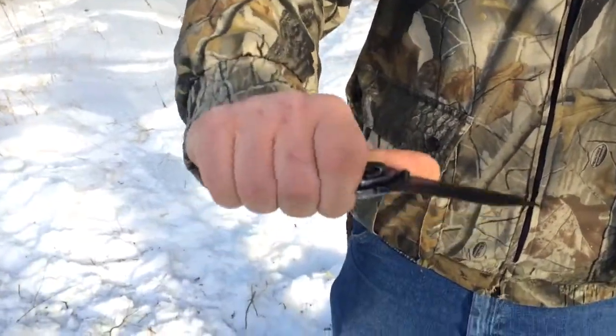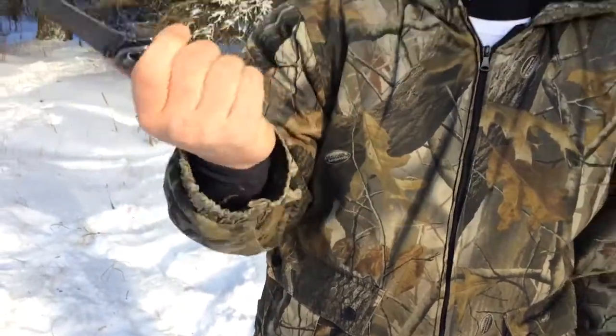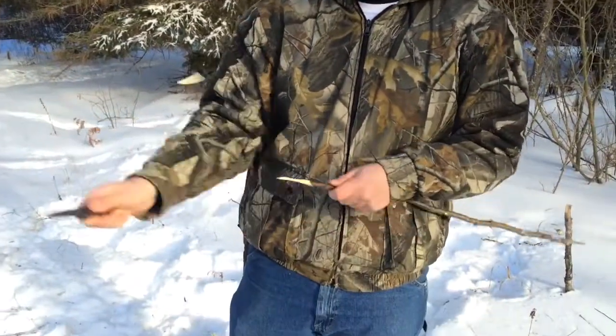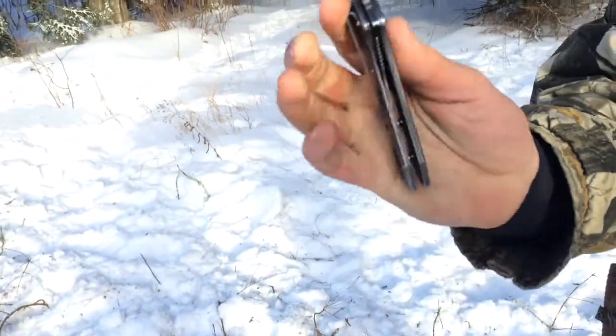I have been using it for the past — since Christmas Eve, really — as an everyday carry, just bringing it out in the woods and messing with it. There are no hot spots on it. That lock will make a little one, but not really. It fits really nice in your hand. It's a liner lock.